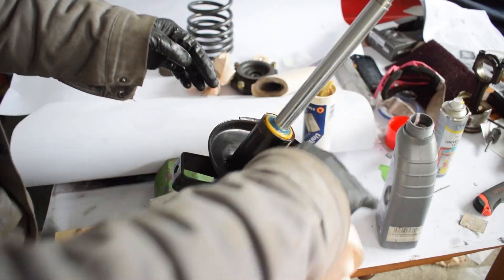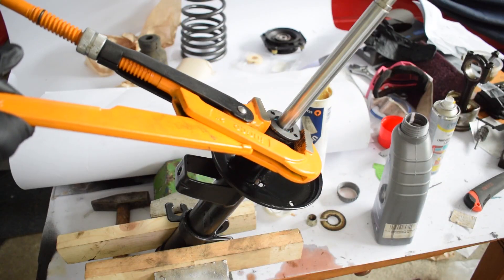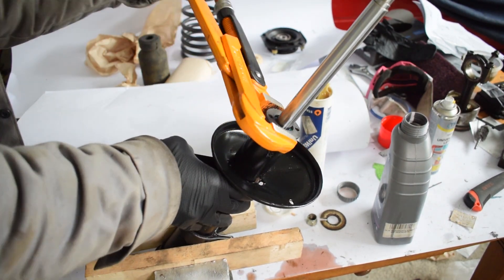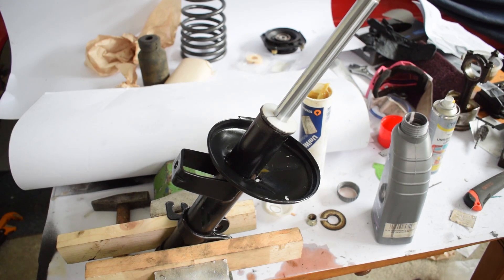After you have installed the strut cartridge, wipe off the excess fluid and install the gland nut. There are special tools for gland nuts with two holes, but I found a big adjustable pipe wrench works really well. Once the gland nut is tightened, slip on the little plastic dust protector and proceed to install the springs.